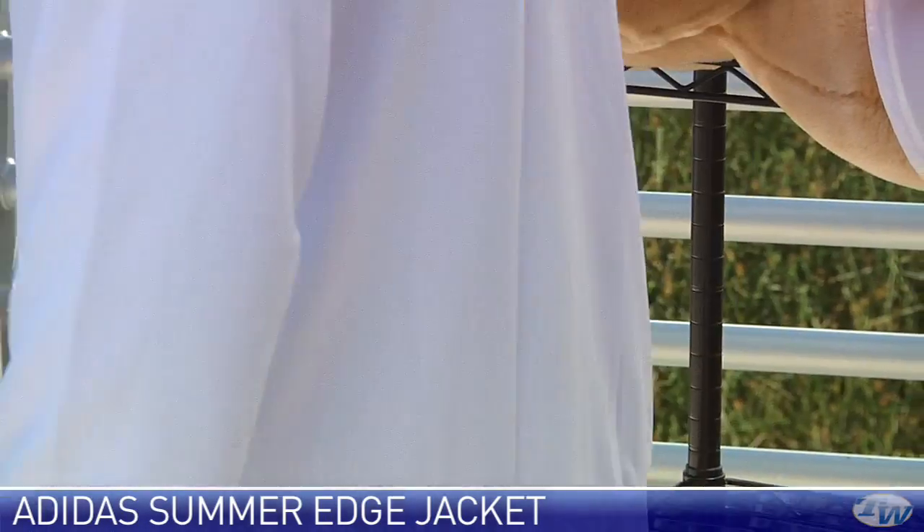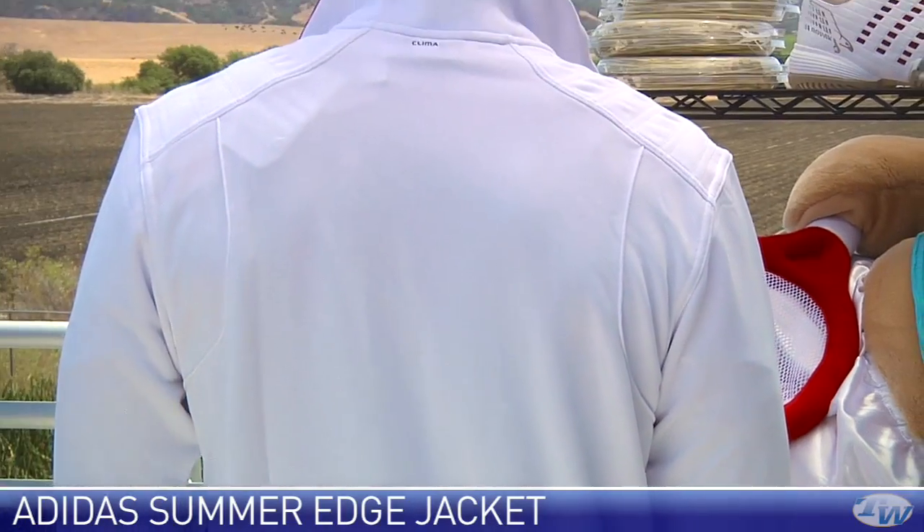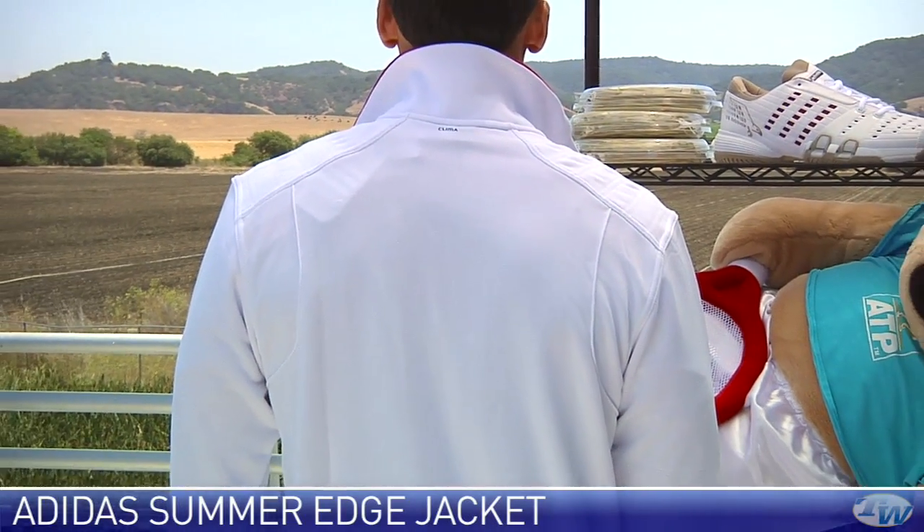Go ahead and turn around for us, Spencer. We'll have a quick look up the back of the jacket. And as you can see, it's just a really nice, clean, classic look. Really nice tennis jacket.